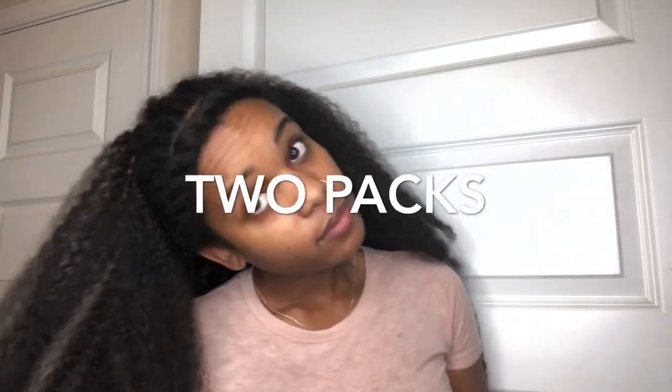This is how much one pack of hair feels — as you can see, it's a lot. You really do not need that much. This is two packs of hair and I was practically done; I only used just a little bit of the second pack. Like I said, this hair is huge.